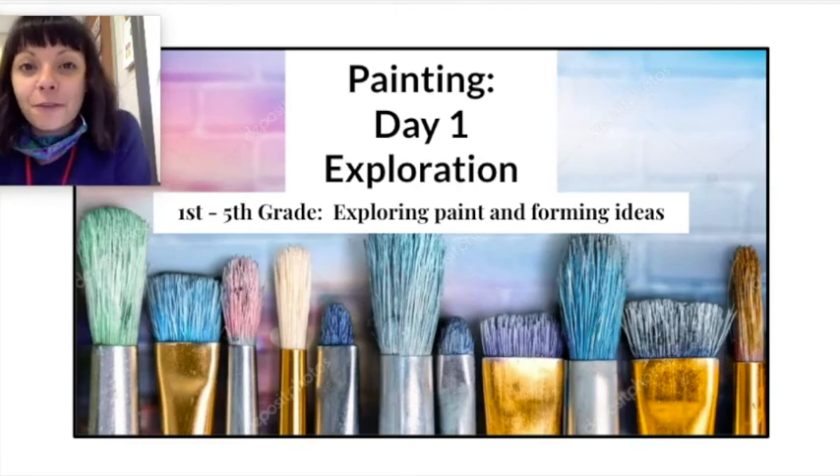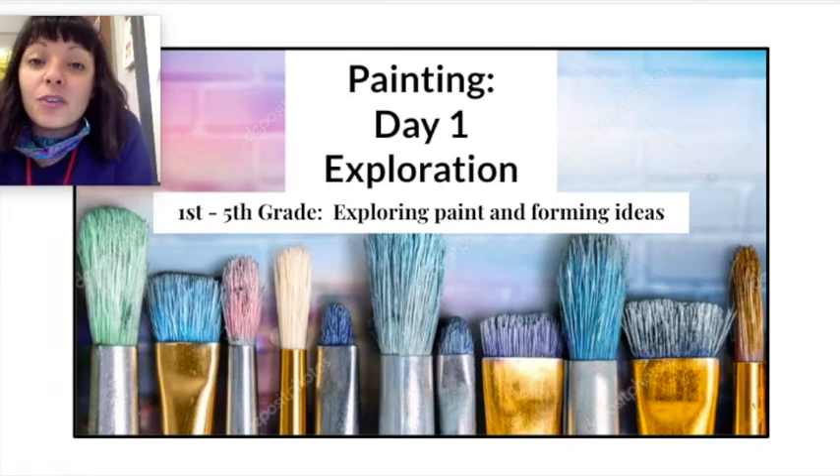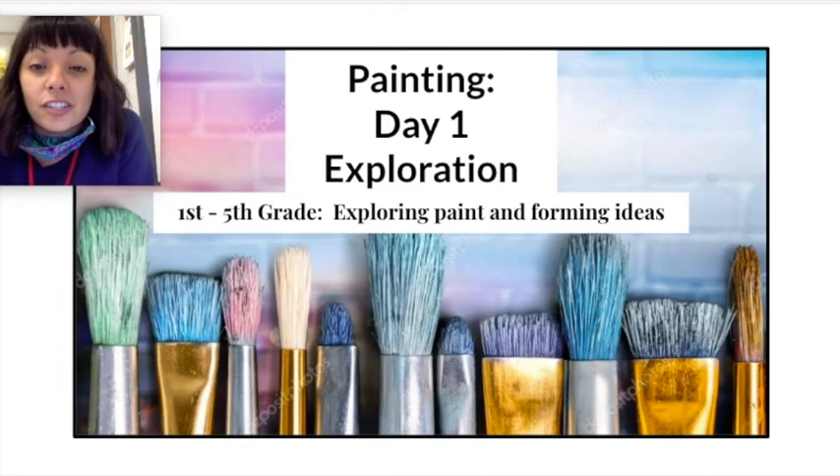Some things that you will need for painting: you will need a piece of paper, you will need a paintbrush, you will need either a watercolor paint palette or washable liquid paints, a paper towel, and a bowl of water.